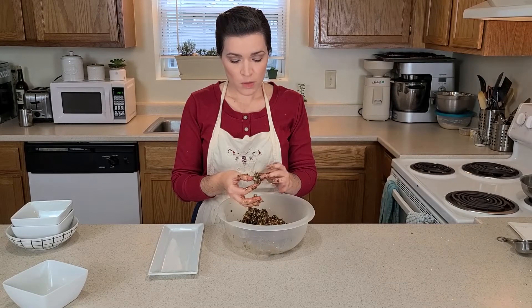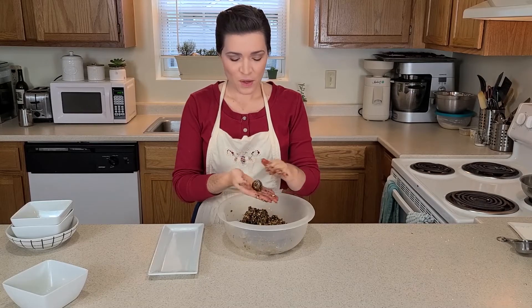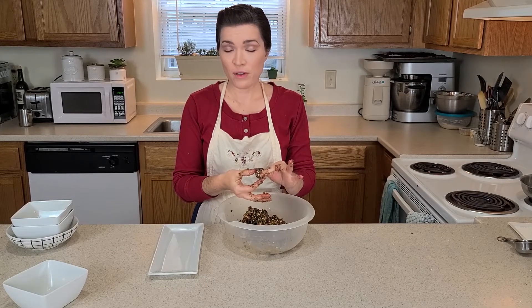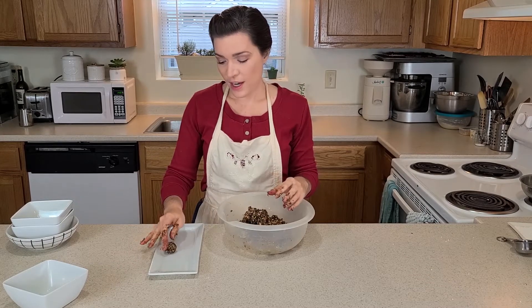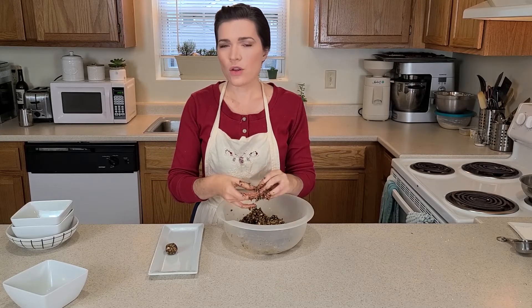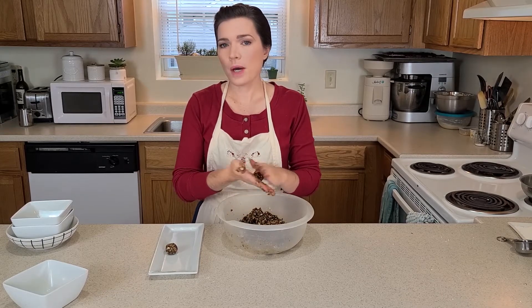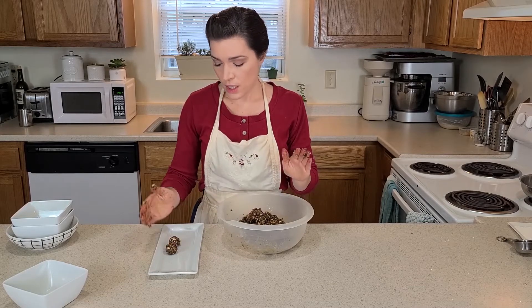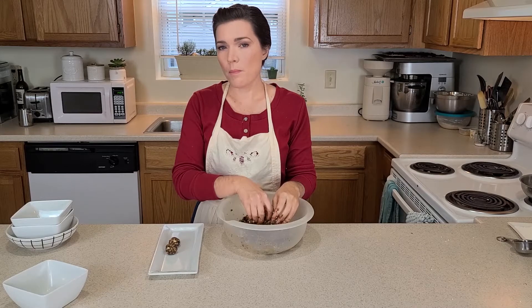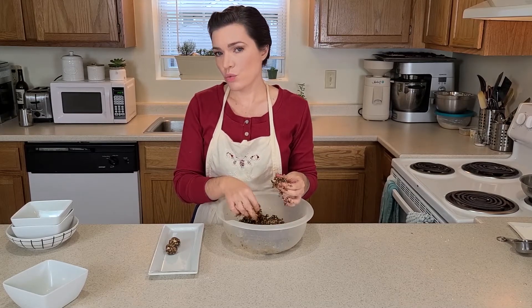So now I'm just going to roll them into balls. I'm going to make them fairly small, especially since this is kind of an unknown thing — that way if someone takes one and they don't prefer it, they're not stuck with this large item they need to chew. I'm just going to plop it on a plate, or you can even put it on a cooling rack. According to other recipes that I looked at, it's advisable to let them dry out for a few hours before you roll them in the sugar or the nonpareils, because that way they won't be so moist on the outside that they quickly dissolve whatever you've chosen to roll them in.